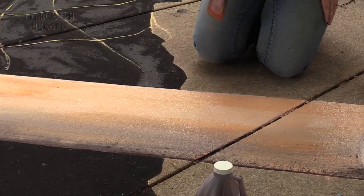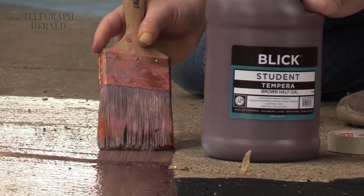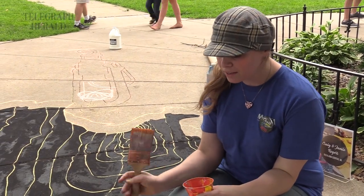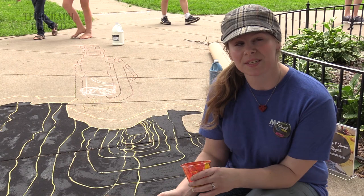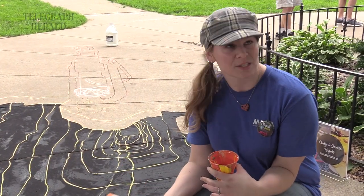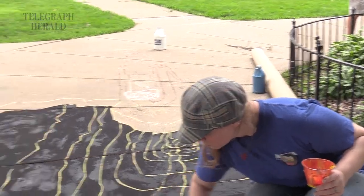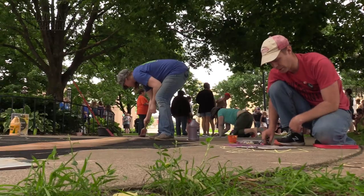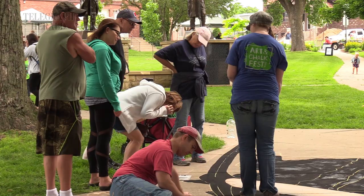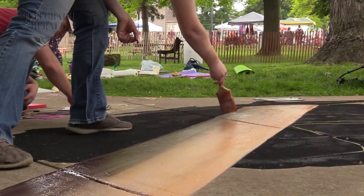This is tempera because it's really good to lay down for a base, and it's really good if you want anybody to interact with it and be able to step on it. The tempera paint won't pick up on your feet, or if you sit on it, it won't come up with your clothing. It'll last a little longer, but it'll still fade away just like chalk because it's a chalk base. We try to make stuff that is pleasing to the crowd and they can interact with it if they want to.